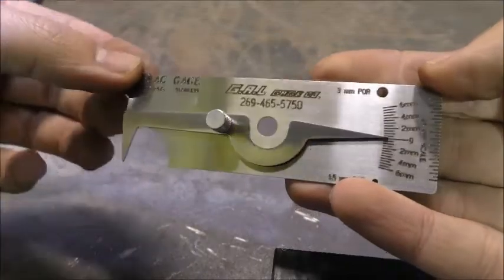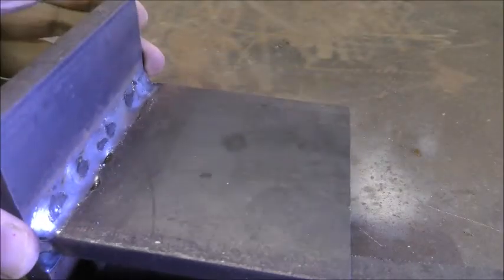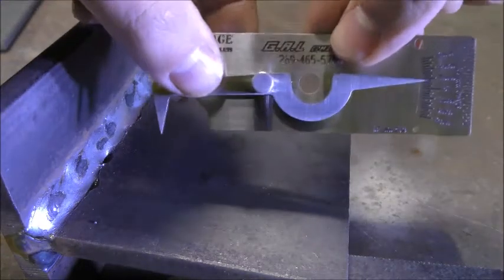This demonstration shows the correct use of a VWAC gauge. The main use of a VWAC gauge is to determine undercut depth.